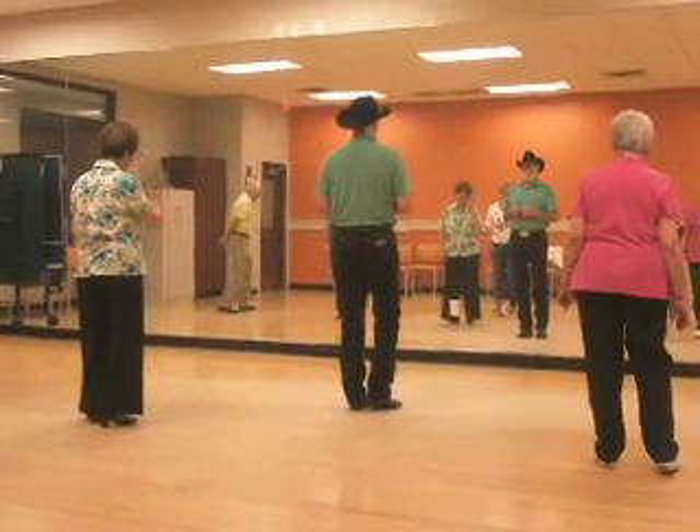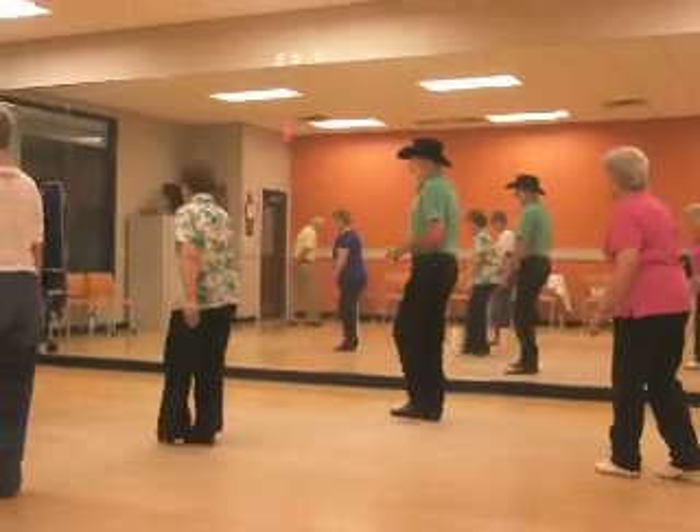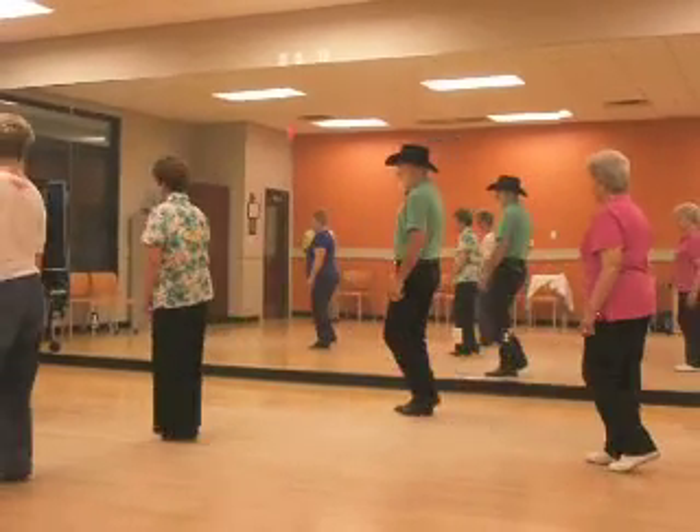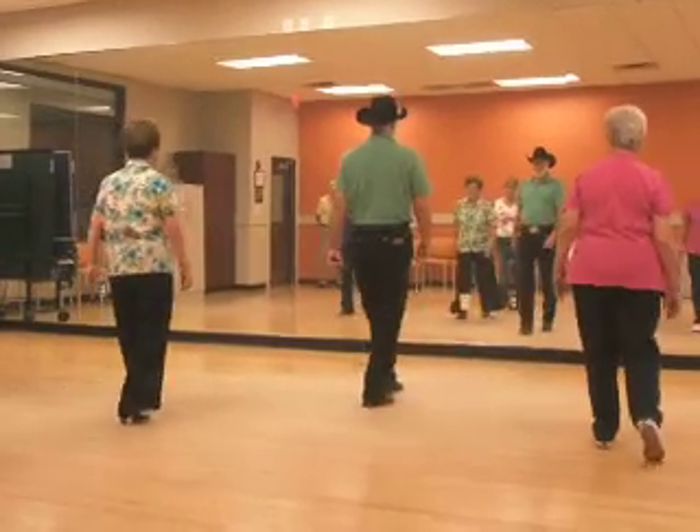From the top, halfway through. Five, six, seven, triple. One, two, three, four, five. Side triple, one, two, three, four, five, six, seven, kick.